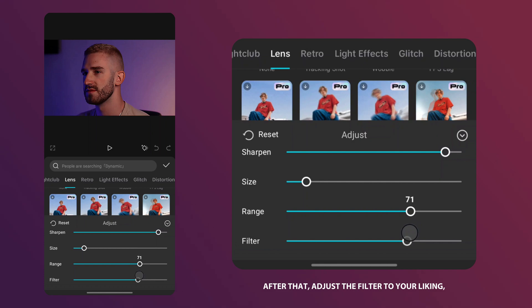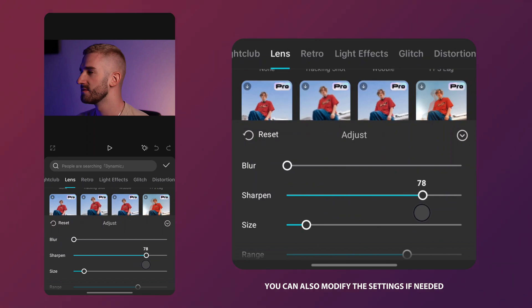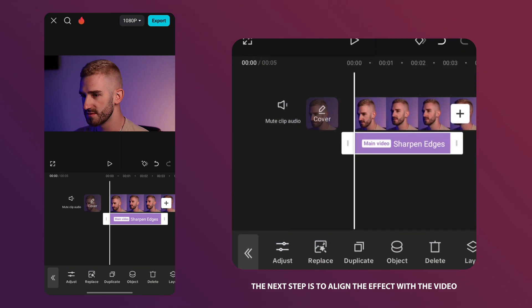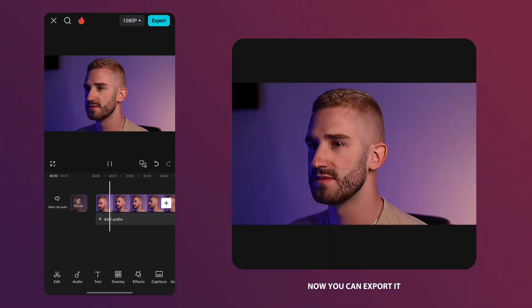After that, adjust the filter to your liking or remove it completely by setting it to 0. You can also modify the settings if needed, then save the changes. The next step is to align the effect with the video. After editing, my video looks like this. Now you can export it.